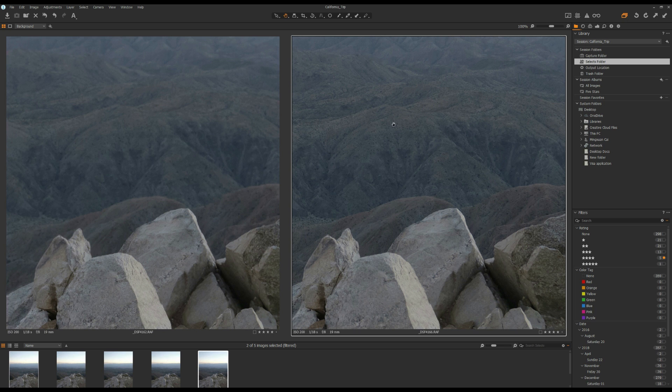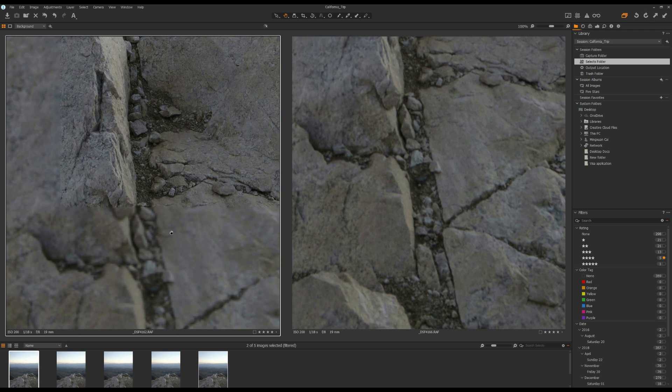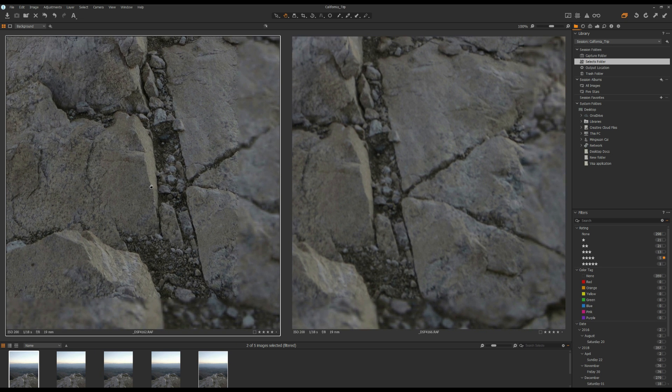As you can see, in the photo on the right hand side the mountain is much sharper than in the photo on the left hand side. But if we move to the foreground, the photo on the left hand side is much sharper than the photo on the right hand side, because when I focus on the background, the foreground is out of focus.